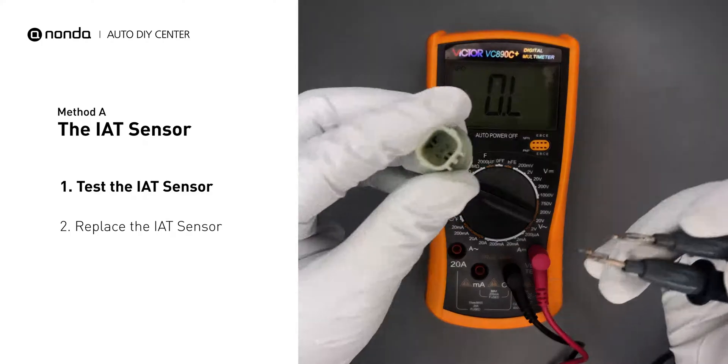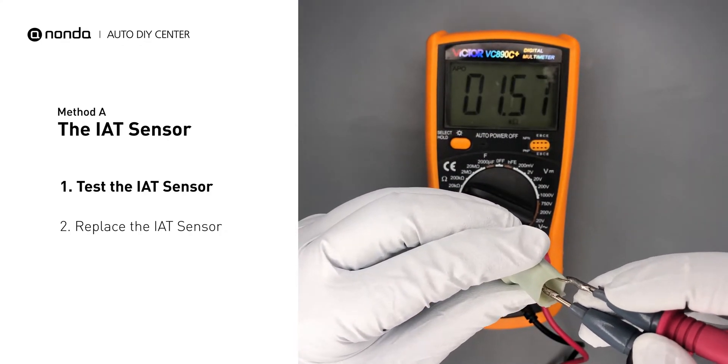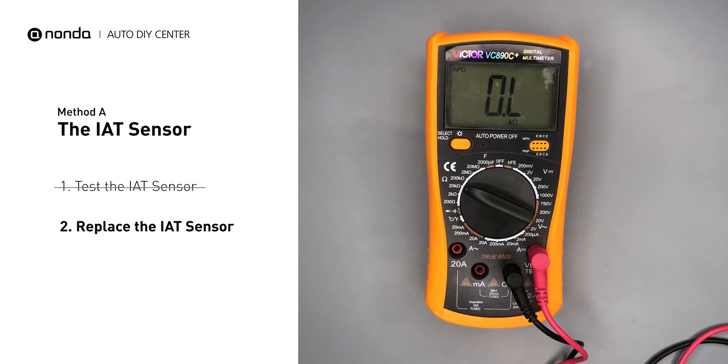In order to get a correct reading, check your owner's manual to see the specific IAT sensor resistance range for your vehicle. If you do not get a reading, this indicates that the IAT sensor is faulty and needs to be replaced.